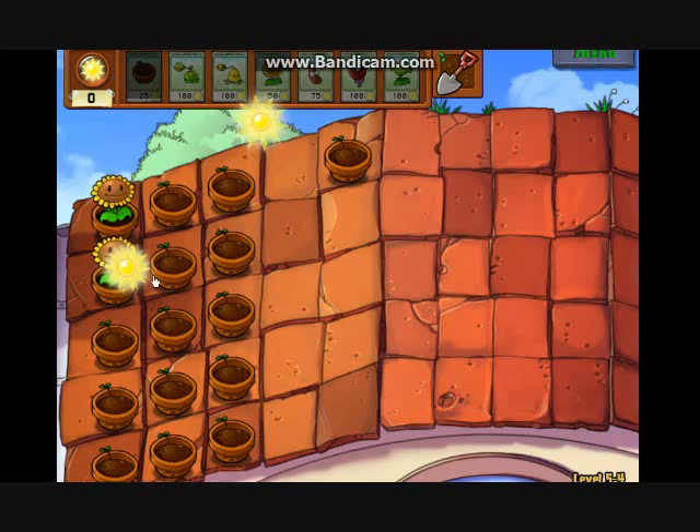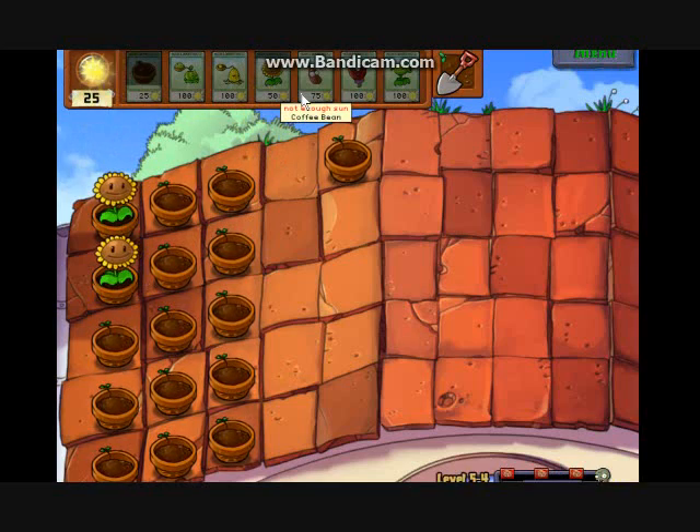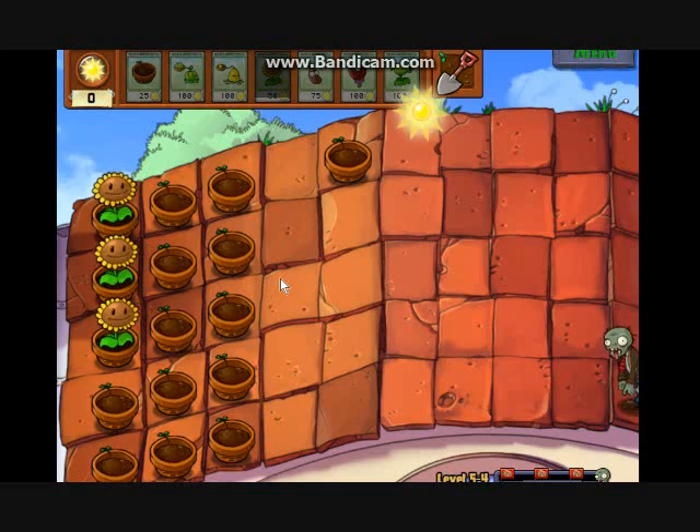I'm also going to be building flower pots up to this point so we can have our optimal defenses and defend against these zombies.